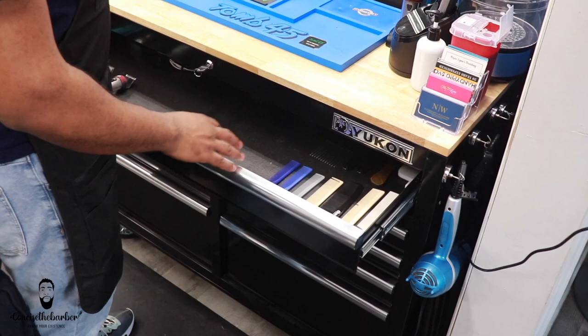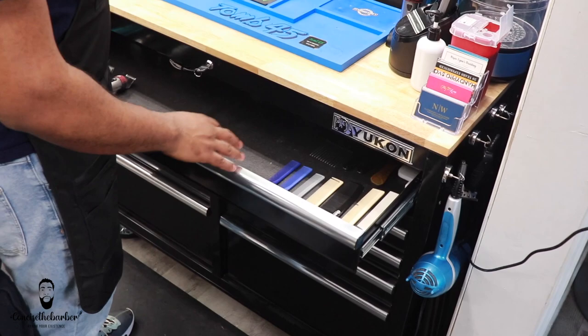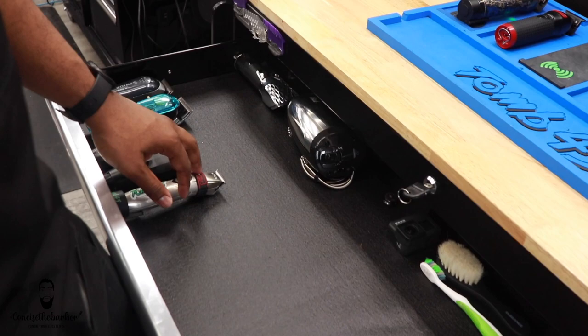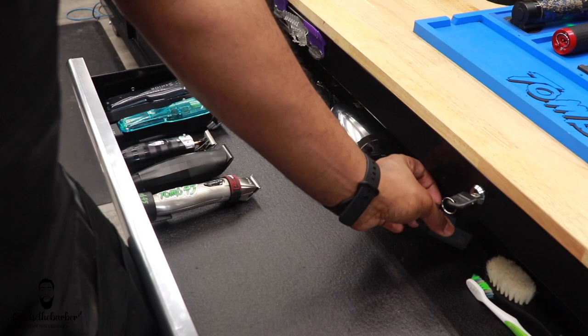So we're going to start with the first drawer. I'm going to show you everything that I have in my first drawer. What I mainly do with this drawer is that I have my combs, I have my pick, my brushes, I have my square reader over here and I have all the other extra equipment and machines over here. I got my clippers. I got the massager right here. I also have the GoPro when I want to use this — sometimes I'll be using that. I have my toothbrush to clean.